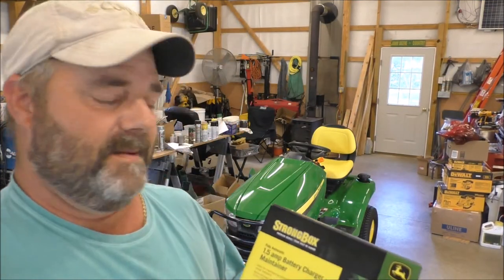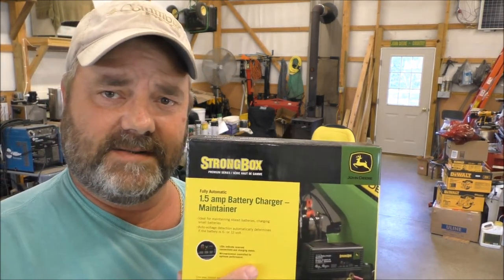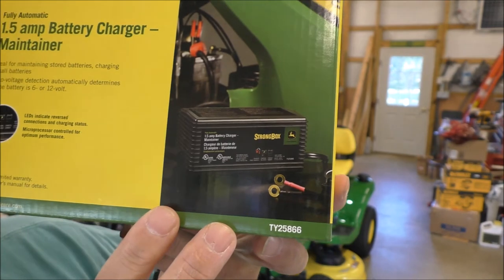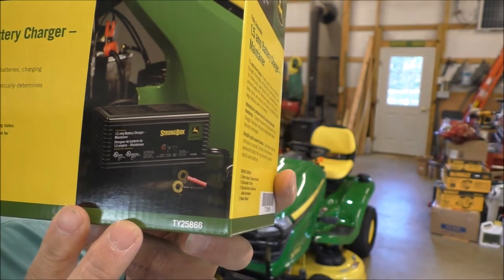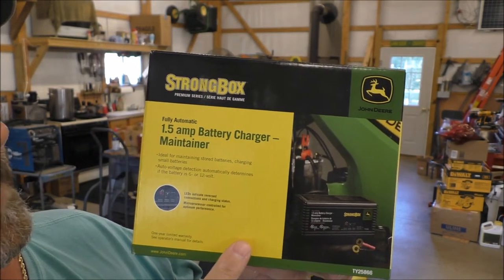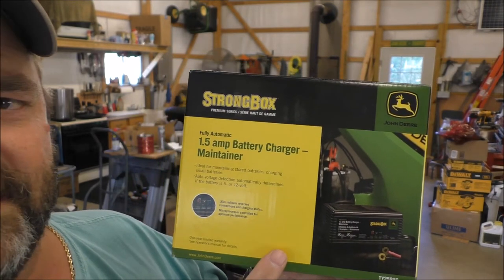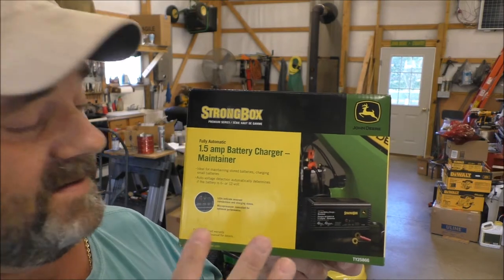Hey folks, we're gonna put a battery maintainer charger, the John Deere Strong Box. It's model number TY25866. I got it from the Run Green store for like 35 bucks — not bad. I believe Schumacher makes it for John Deere, I'm not exactly sure.